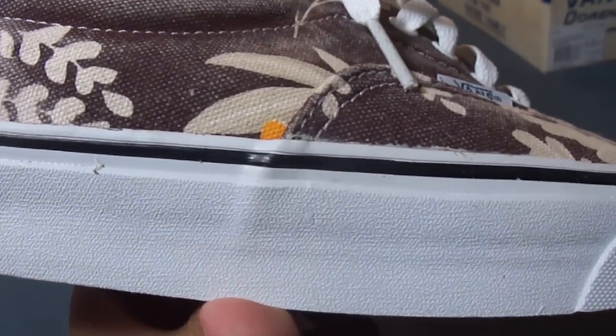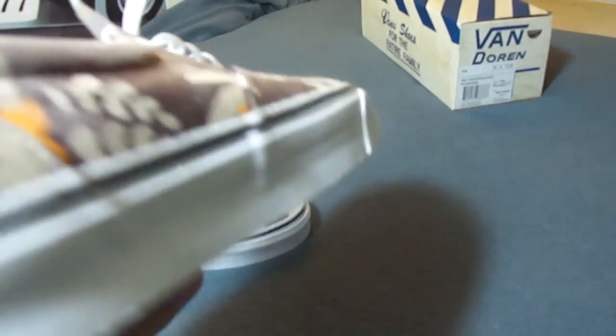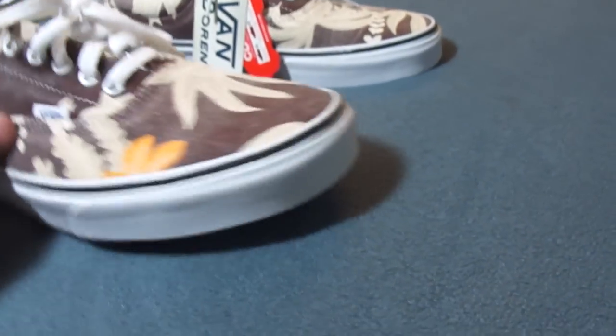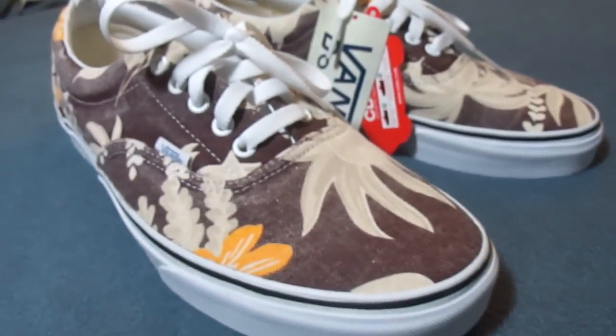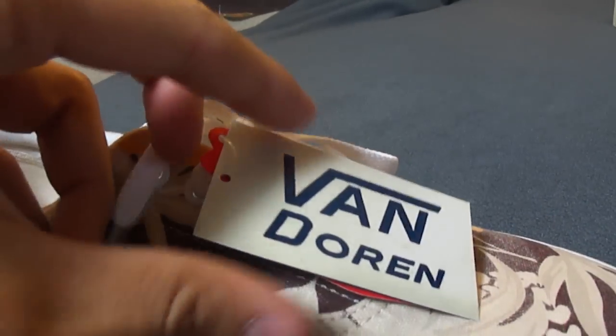You got the white midsole, black piping, gum outsole with waffle grip. There's also some maroon trim on the tongue there, and they even got a hang tag on here.